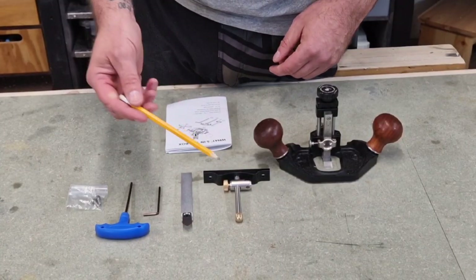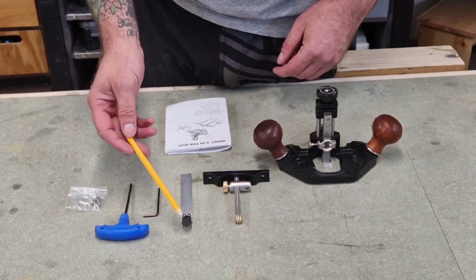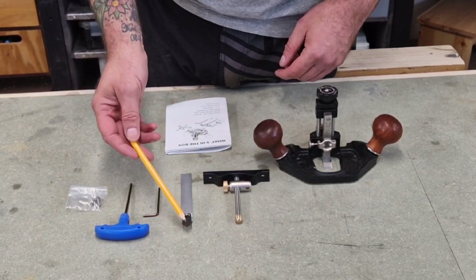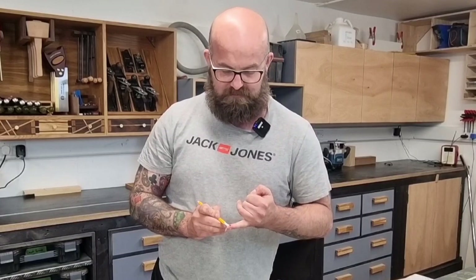So what do you get in the box? You get the shaft fence, fence mount and screw, the pointed blade, a half-inch pointed blade with a sharpening jig, two hex keys, and two spare hex bolts. Be aware — the pointy things are sharpened to 1000 grit and are very sharp; they can cut your skin.